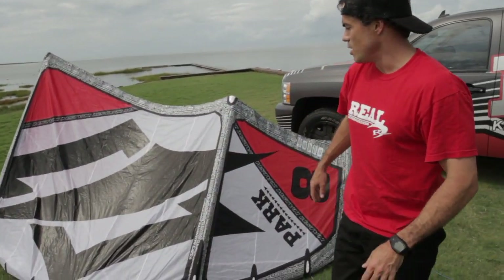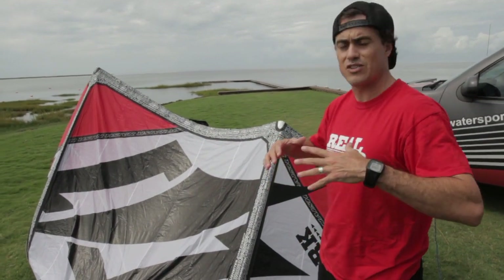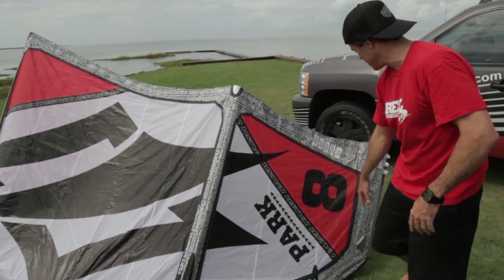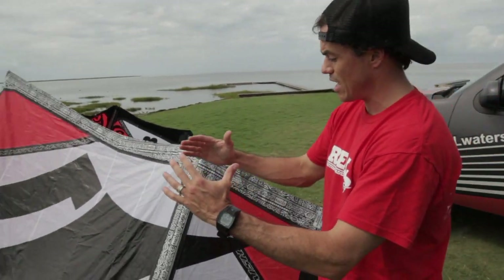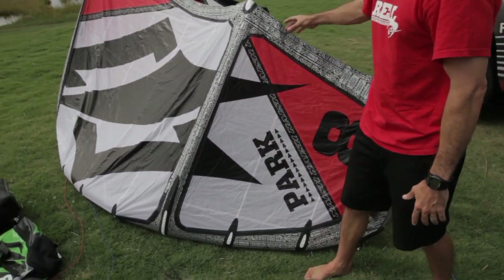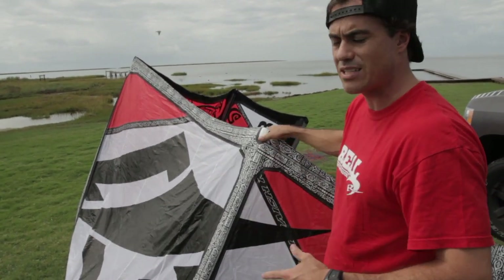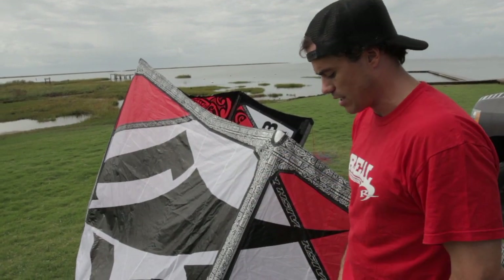Let's get into the features of the kite. Nash Park is known as their freeride kite — I think it fits a huge range of people. Three-strut kite, so it's really lightweight: center strut, two side struts, and then the leading edge comes all the way down to the end. Has a lot of arc in the kite, so there's a lot of canopy shape to it. Also has a full wing tip. Nash construction is strong but really lightweight — one of the key features is that really lightweight, crisp feel.